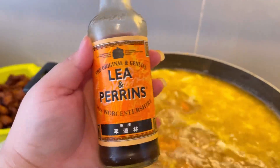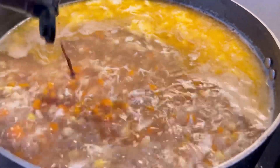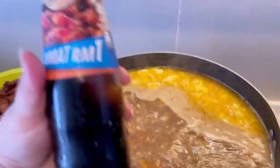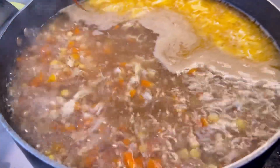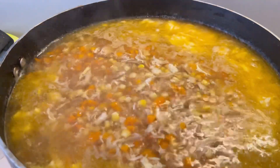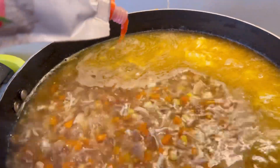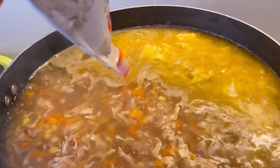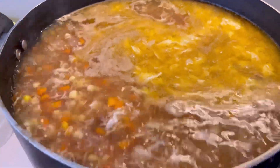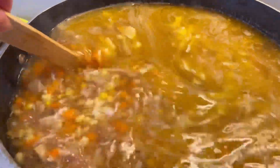Next step is Worcestershire sauce — this is your choice, add it if you like it. But I absolutely love it in my soup. Then we have oyster sauce — it is not easy to find, but it gives a very good taste. Remember that oyster sauce is an acquired taste, so add it only if you like it. The most important step is chili garlic sauce — use Shangri-La, National, or whatever brand you can get.